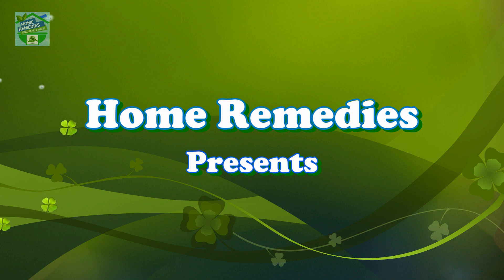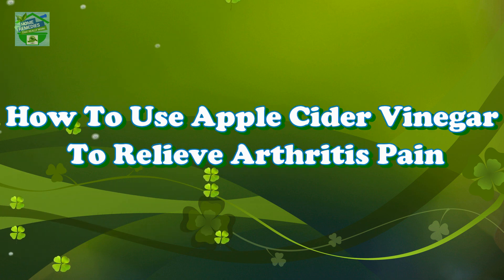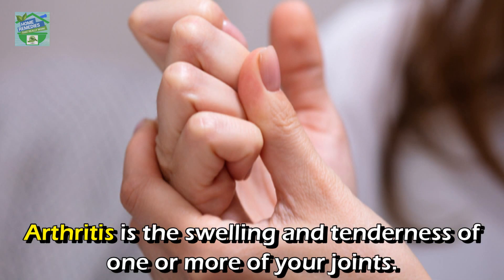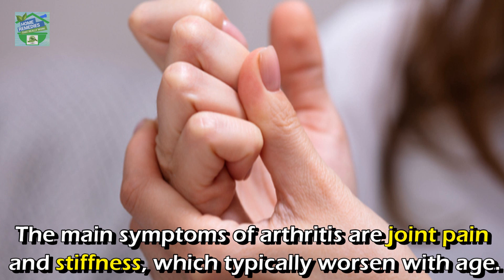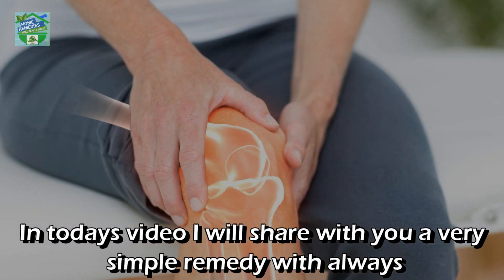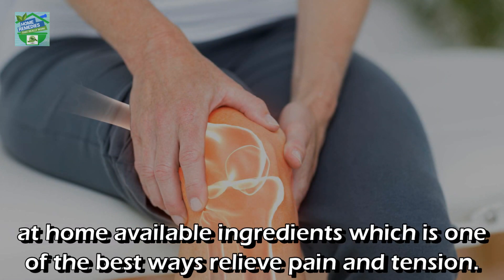Home remedies presents: how to use apple cider vinegar to relieve arthritis pain. Arthritis is the swelling and tenderness of one or more of your joints. The main symptoms of arthritis are joint pain and stiffness, which typically worsen with age. In today's video, I will share with you a very simple remedy with always at-home available ingredients.